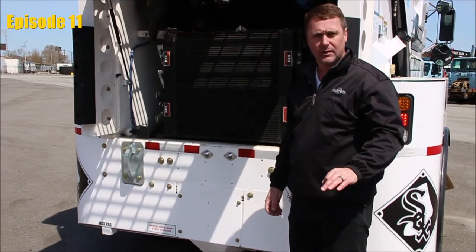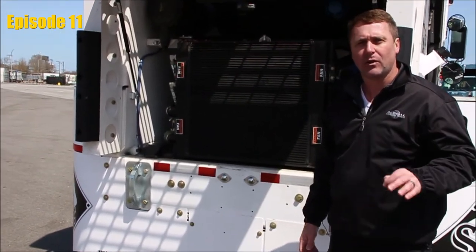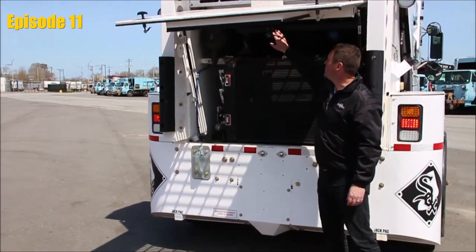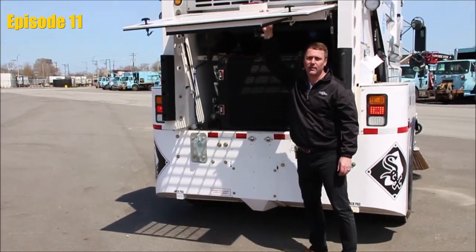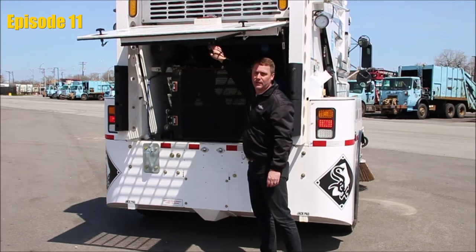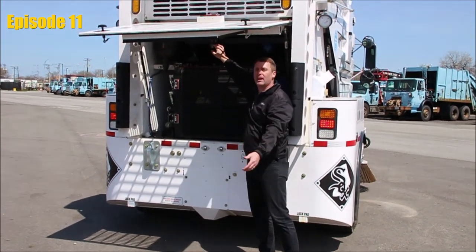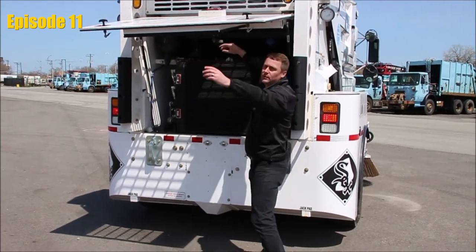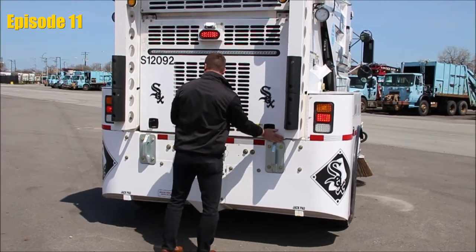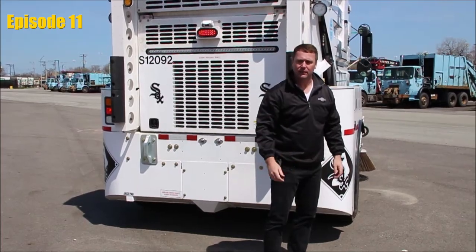If you're in the cab and the shifter is in park and all of the buttons are off and reset and your engine still will not start, remember we need to circle to the back of the machine where we have two switches in contact with this cover. If for any reason this cover is open, these switches will not allow the engine to crank. So be certain — if everything in the cab checks out and the engine isn't cranking — that you come to the back, check the two switches, and then get back in the cab and start the engine.